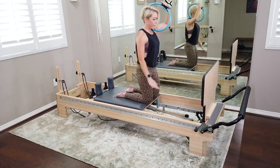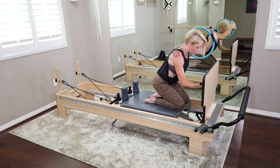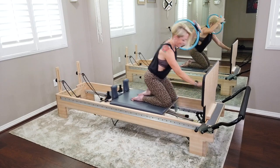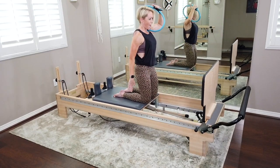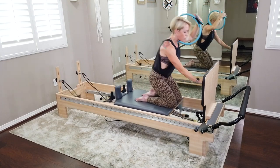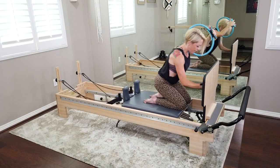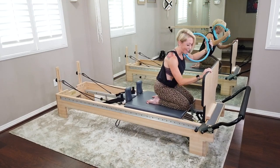Now add a little pulse to the ring: as you leave, squeeze in on that ring, come in to land. Think of those inner thighs drawing up into the pelvic floor to help you lift. We're here for six — last one, bring it all the way in.